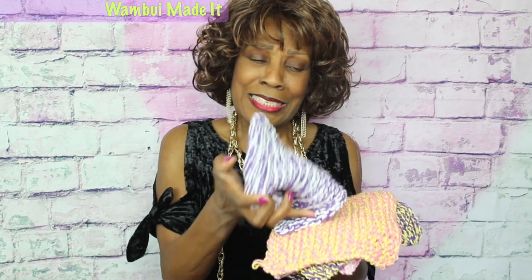This is a project that's practical, useful, beautiful, and sometimes just outright yummy. I'm talking about the washcloths, the dishcloths. Let's loom knit some washcloths. Let's get right to it.